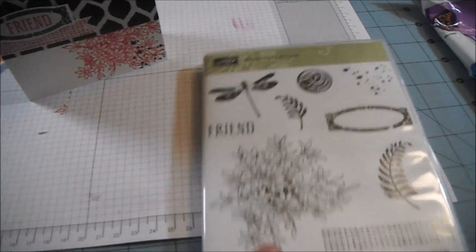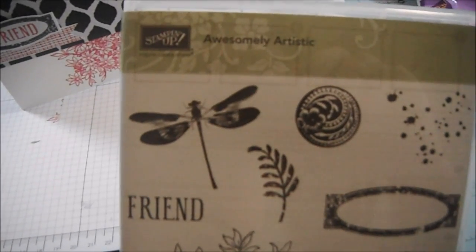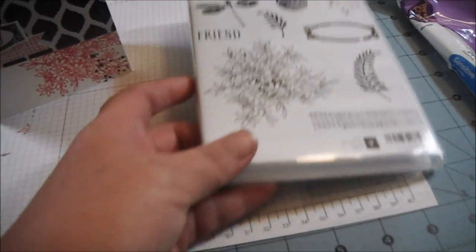Hi everyone, I want to share a card with you that I made using this stamp set here. This is the Awesomely Artistic Stamp from Stampin' Up! and it's one of the new stamps in the catalog.